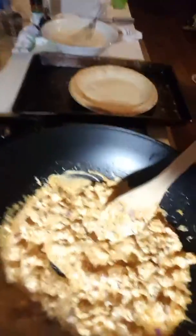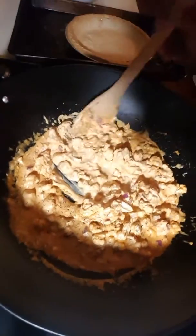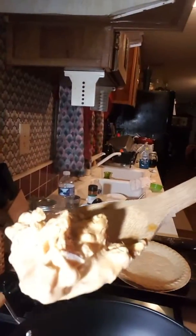So it's going to be a buffalo cauliflower quiche, and this is the buffalo cauliflower right here. That is cauliflower, with my famous buffalo sauce. I have cauliflower, fresh garlic, and red onion.